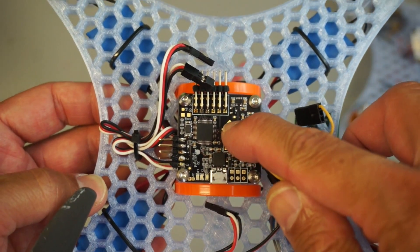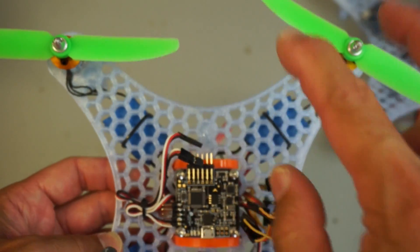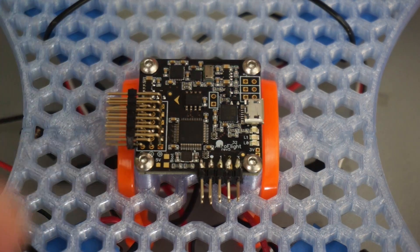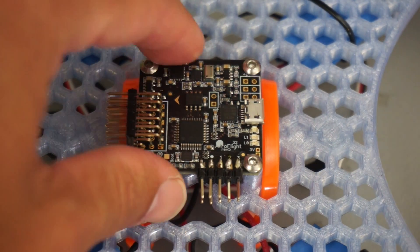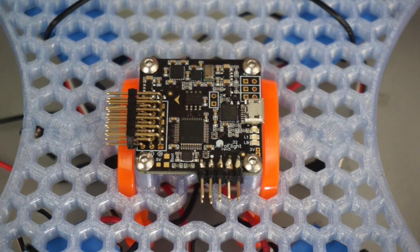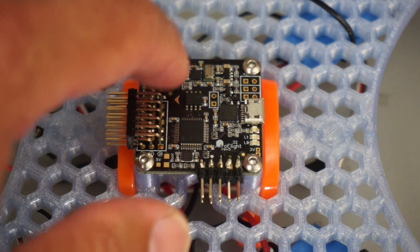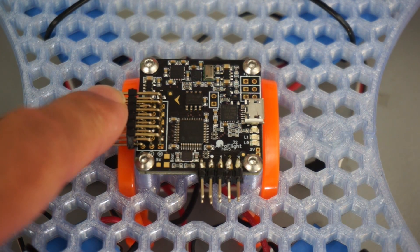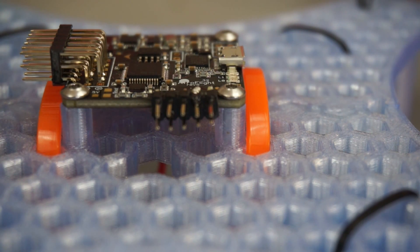You'll notice that little arrow pointing to the front of the quad where we have the green props. Before we connect the Naze32 to our computer, we actually want to get everything wired up. This is the front of the flight controller. We'll only be hooking up the four ESCs here. Now here's something that threw me off a little bit.